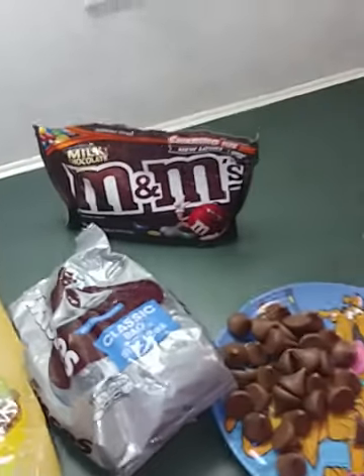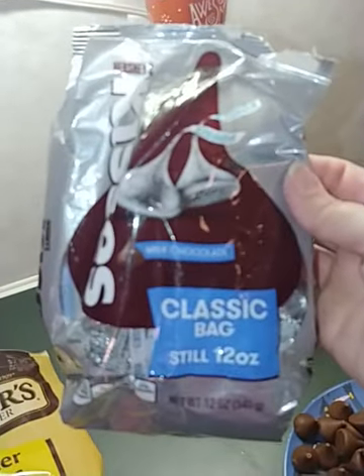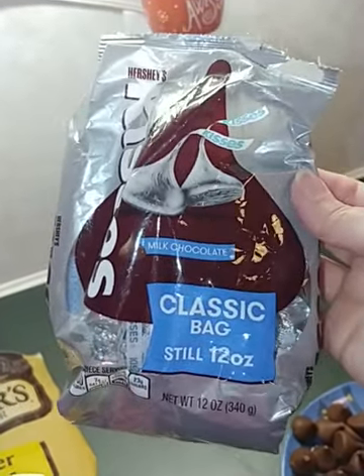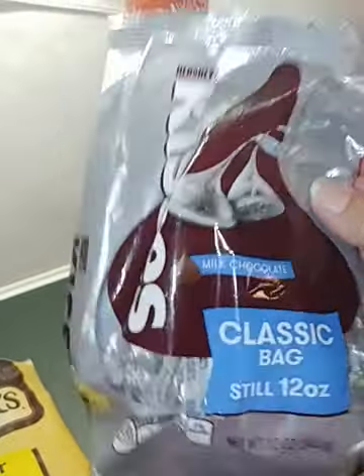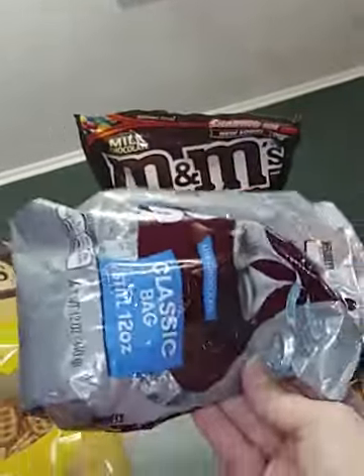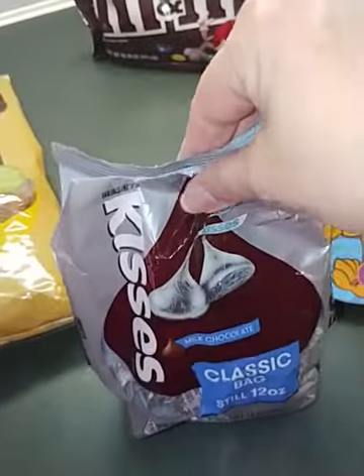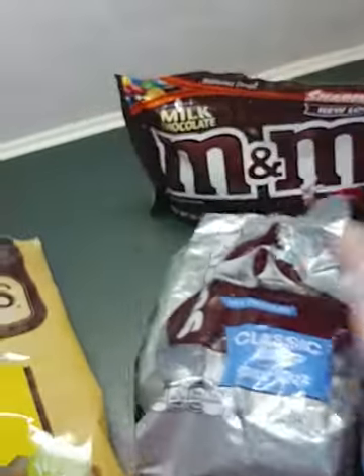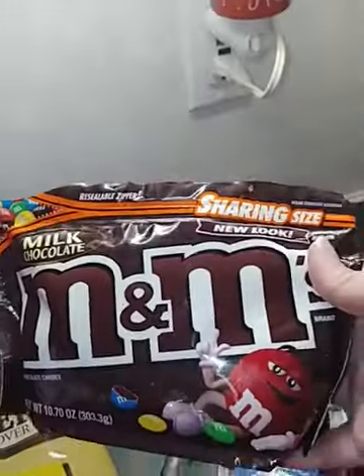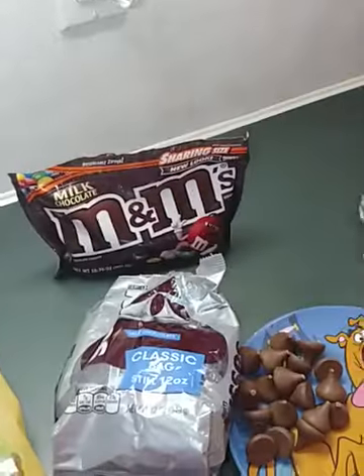For the Hershey kisses, I got the classic bag, 12 ounces. I almost never found these because they've changed the bag — instead of being the flat bag that laid down, it's now a bag that sits up. I guess it's been a while since I've bought a bag of Hershey kisses. The M&M bag has changed too; it doesn't lay down flat either — all the bags stand up now, at least at our grocery store.